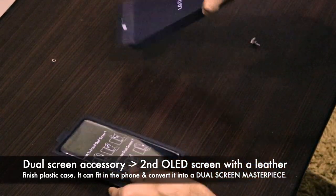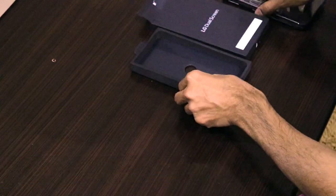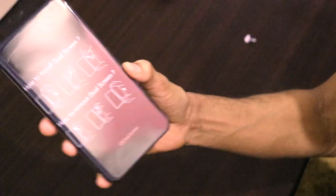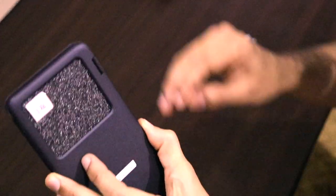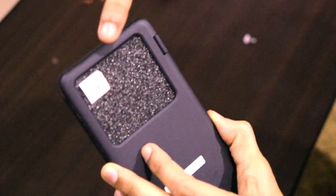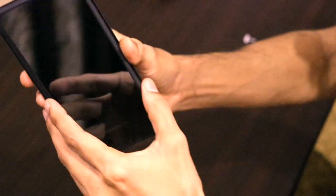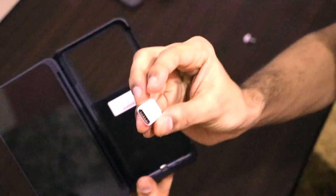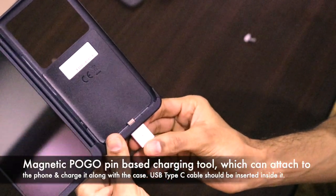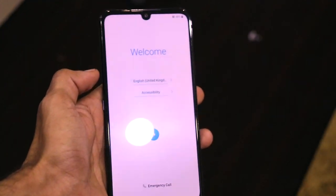This is the dual screen accessory — the dual screen case. It has a leather-type material but is actually plastic. We also have a pogo pin based magnetic charger that is embedded inside the case. We'll have to remove that and keep it separately. This case also has a small monochrome OLED display, plus a 6.4-inch OLED display on the left side. The charger connects via magnets.